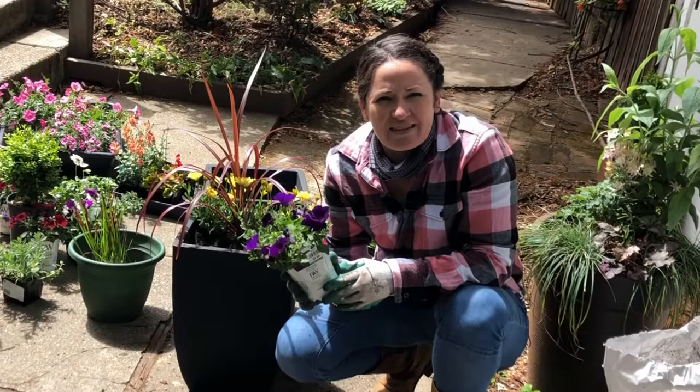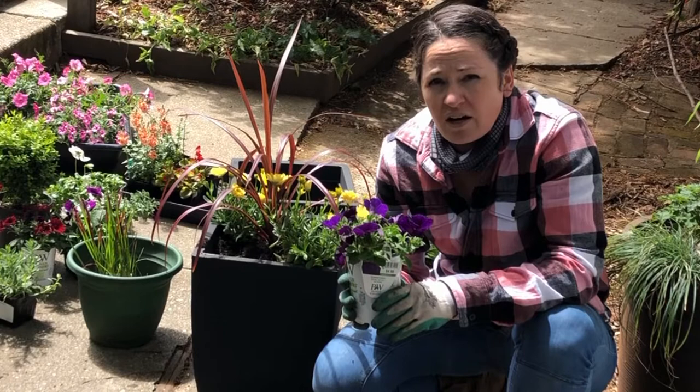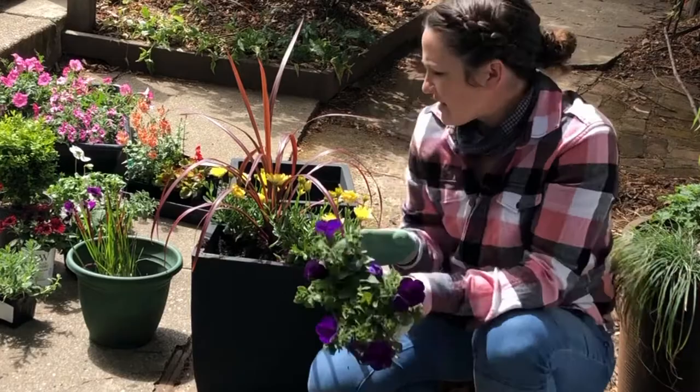The next plant we're going to be using is the Proven Winners Supertunia Royal Velvet Petunia. Isn't this just the prettiest thing you've ever seen? A super rich purple petunia. These you're going to pay a little bit more for, but supertunias are going to be prolific — blooming their heads off through the spring, through the summer, and all through the fall. They love heat and they can handle full to part sun.